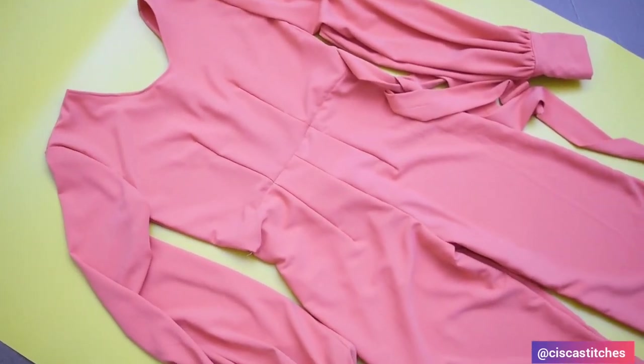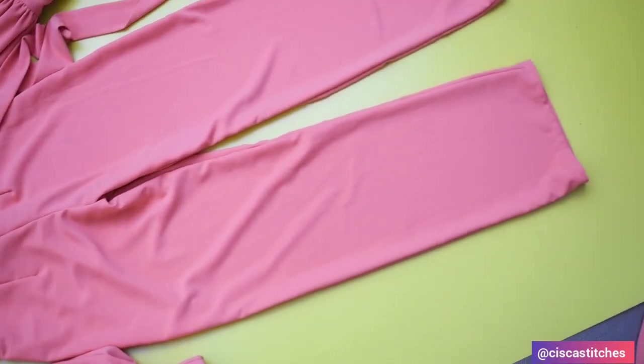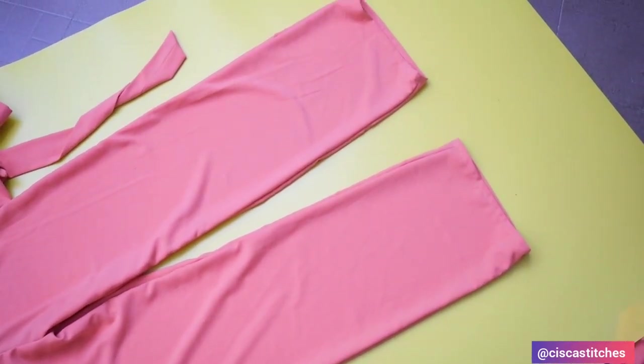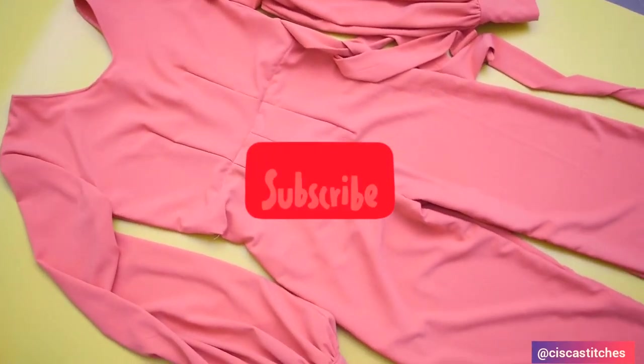Hi and welcome to my channel. In today's video we are going to be making this beautiful jumpsuit. I showed how to do the pattern in the previous tutorial, and I hope you got that right. If you're new to this channel, welcome — please click the subscribe button and click the bell so you get updates when I post new videos.